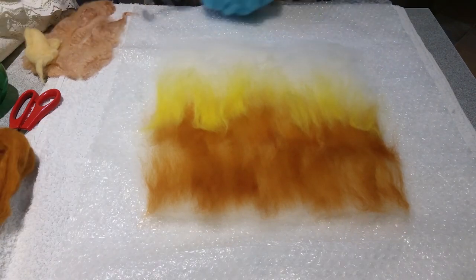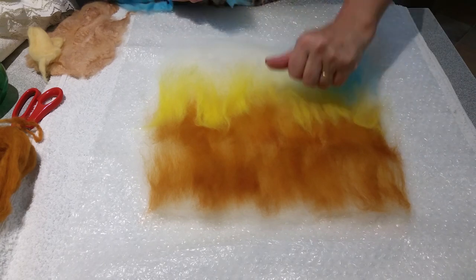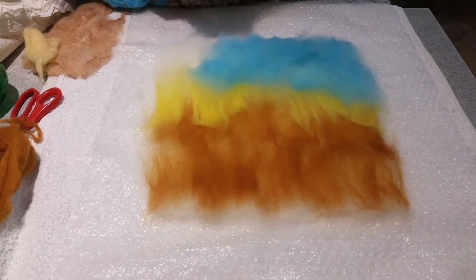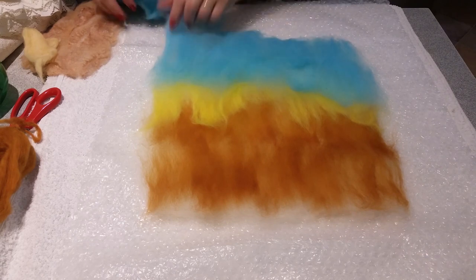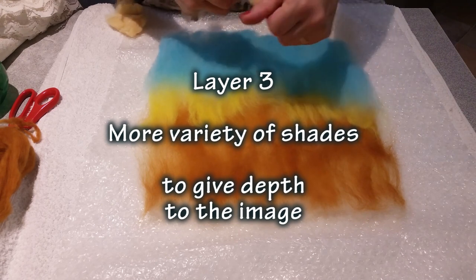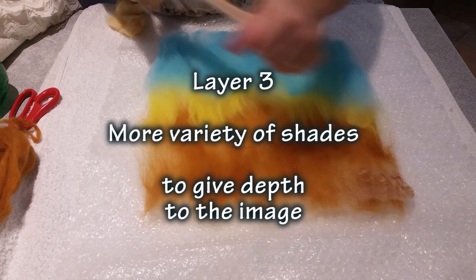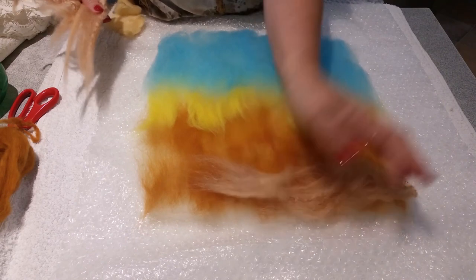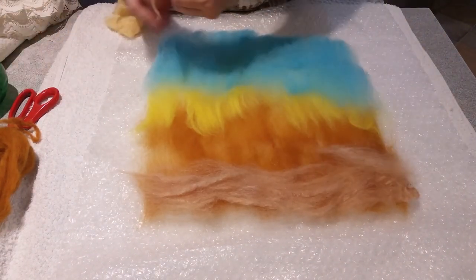The third layer will bring more variety of shades which will give the finished felt painting more depth. If it helps, look at a photo of the beach to see where the sand is lighter and where the ocean looks darker. Here I'm adding different sand shades, getting lighter where the waves meet the sand. Again, the tops are laid out at right angles to the second layer.